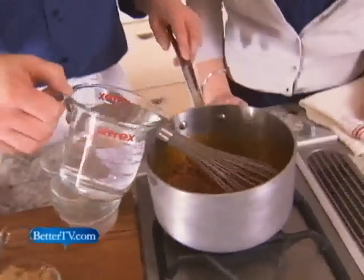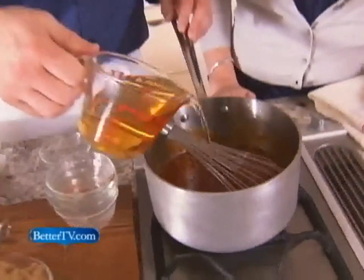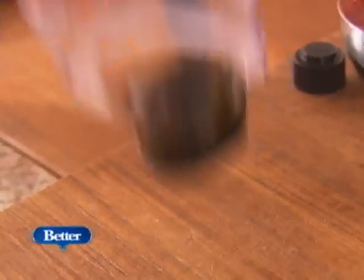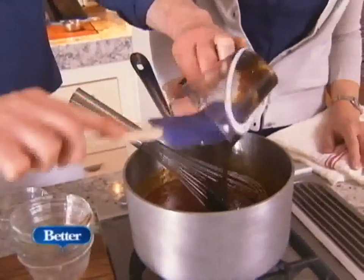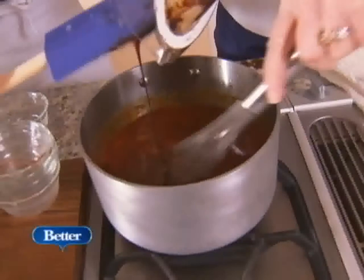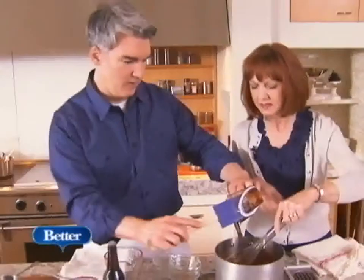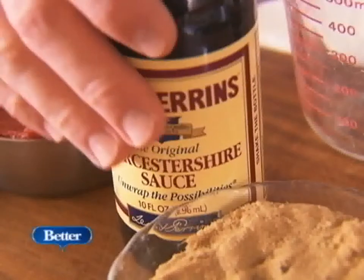Pour in some water, and we're going to pour in some cider vinegar. And this is molasses, which has a fantastic flavor and gives it a lot of body and flavor. This is so simple — it feels like a lot of ingredients, but it's really just add, stir, right? Exactly. And they're all pantry ingredients, too.